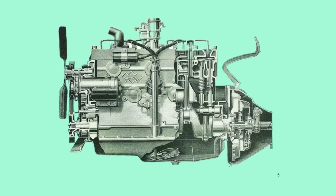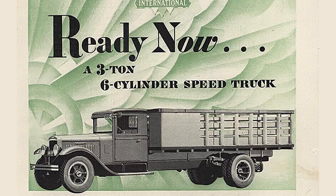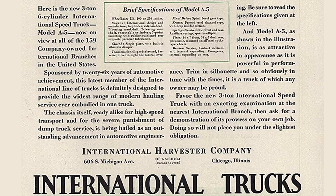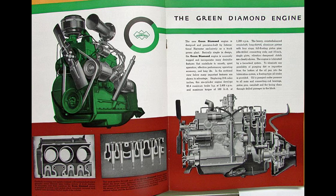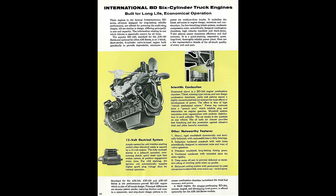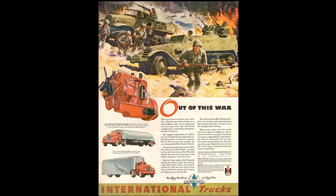The year is 1934. International Harvester would make an all-new engine family to replace the International S-Series engine, which was International's first six-cylinder built in-house. The new engine would be called the HD Series, eventually being renamed to the Green Diamond, starting the Diamond Series engines. The Green Diamond was followed by the Blue Diamond in 1941 through 1954, Silver Diamond, Black Diamond 1949 through 1969, and Red Diamond from 1941 through 1974.